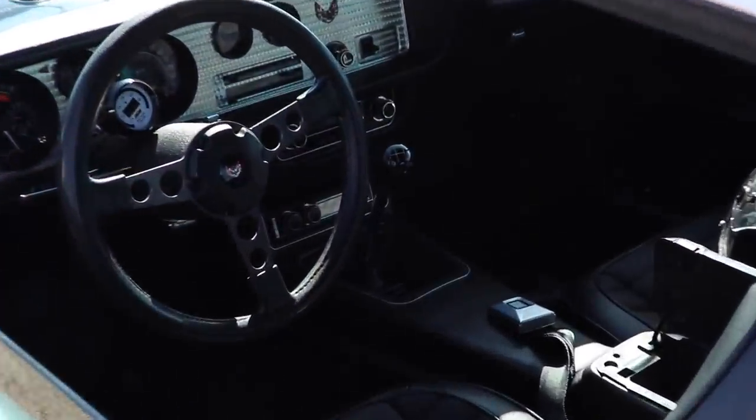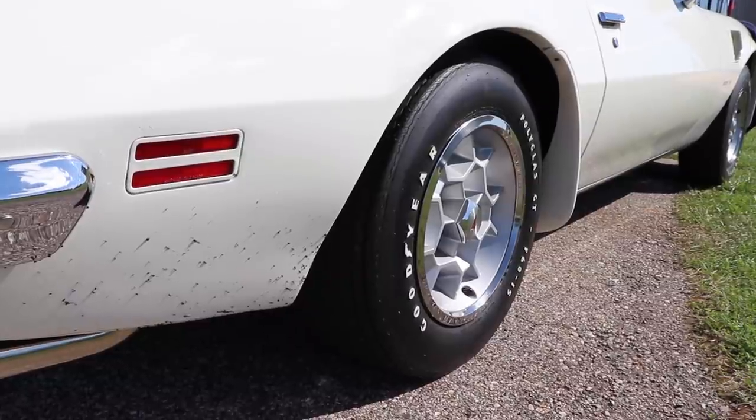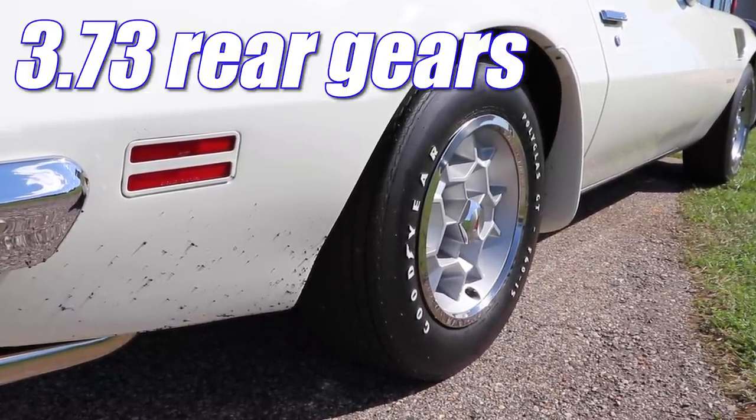Extremely impressive numbers for 1972. Inside, you'll find Pontiac's wet dream fuel — that being a four-speed manual. And out back, 3.42 gears were standard, but this one has a tasteful upgrade to a set of 3.73 rear gears.